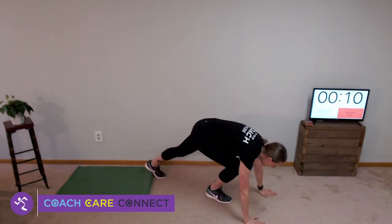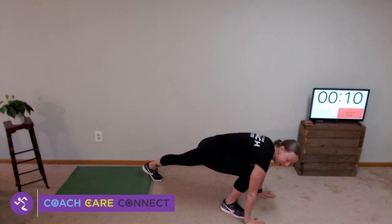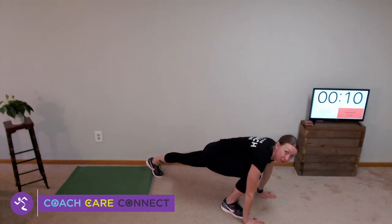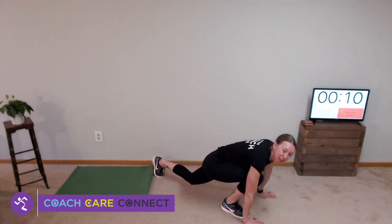Come down to a high plank position and bring one foot up close to that same hand. Then drop the opposite knee to the floor, tap it, and bring it back up again. Squeeze your glute, push your heel back to the floor and toward the wall, then drop that knee back down again.